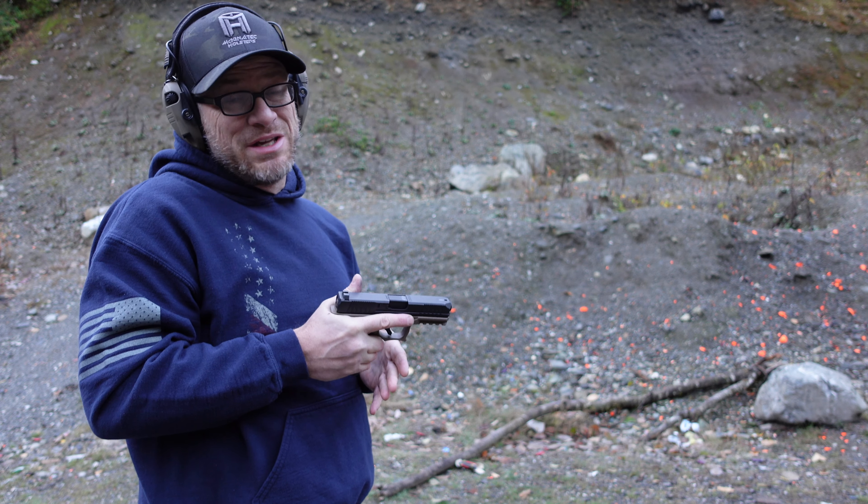We're out here today in the cold. It's about 30 degrees. We've got the steel target out there at 10 yards — that's 30 feet, measured and marked. Statistically speaking, if you get into a situation where you're going to have to draw your concealed carry weapon, it's going to be within that 10-yard range.